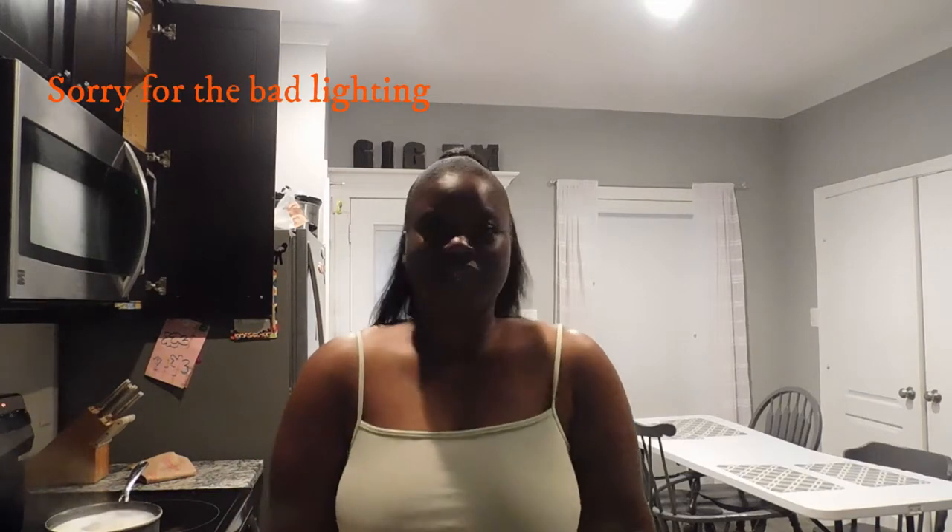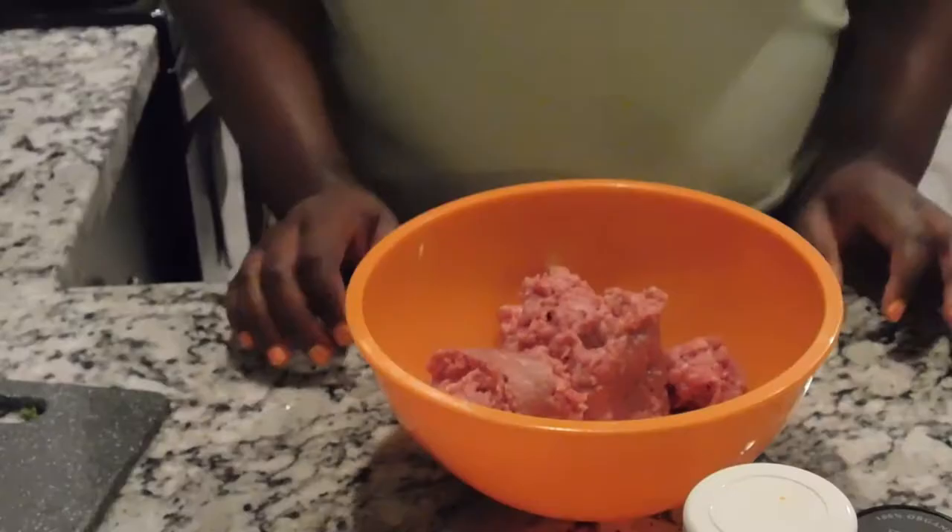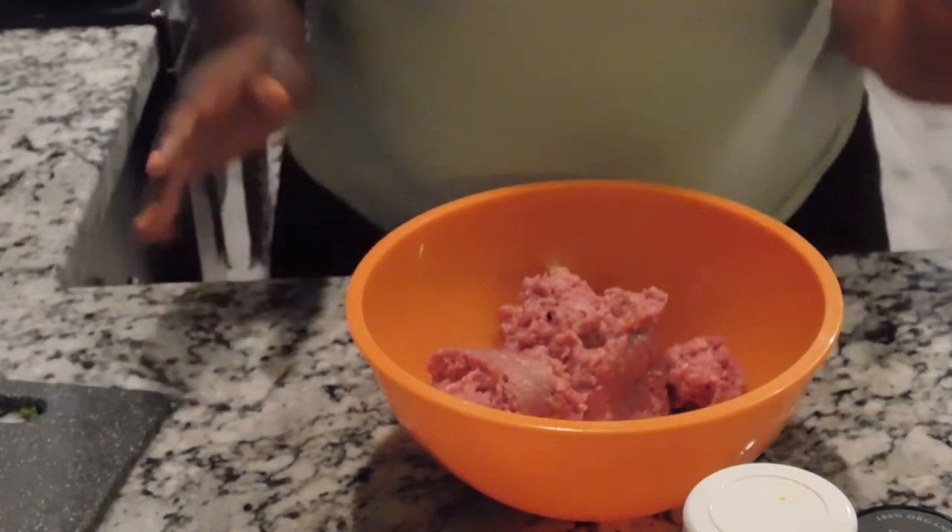Hey guys, welcome back to another video of Dinners with Deja. It's your girl Deja, and today I will be making mini meatloafs and mashed potatoes. This recipe is great if you want to take these mini meatloafs to lunch, or if you have kids — it's a lot easier for them to eat and it won't be so messy. It's very quick and simple, so let's get started.